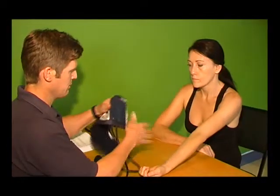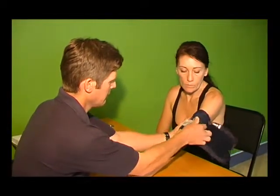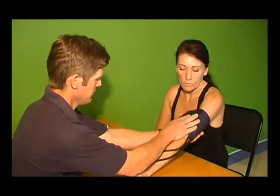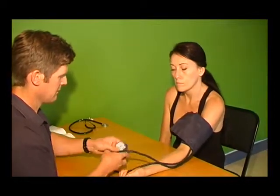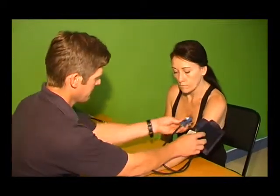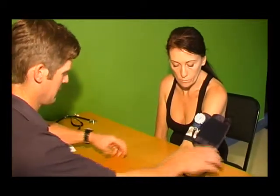Place the client's left arm on the table with the elbow extended at heart level. The bladder of the cuff should be directly on the brachial artery. Use the left arm on the table with the elbow extended over the medial area of the elbow joint. Detect the cuff around the left arm approximately two fingers above the elbow joint at the level of the heart.